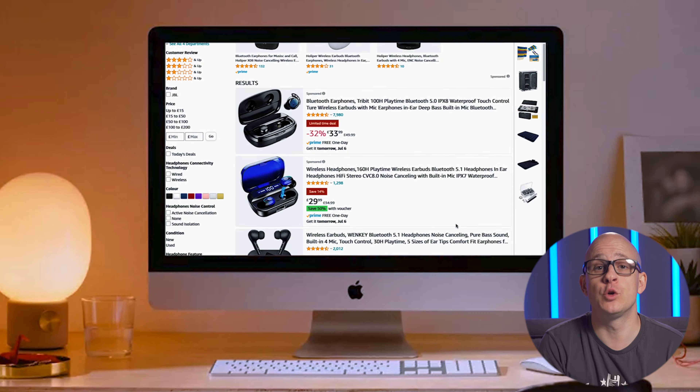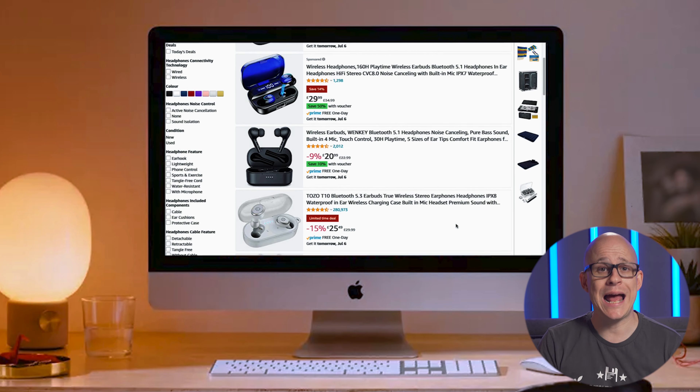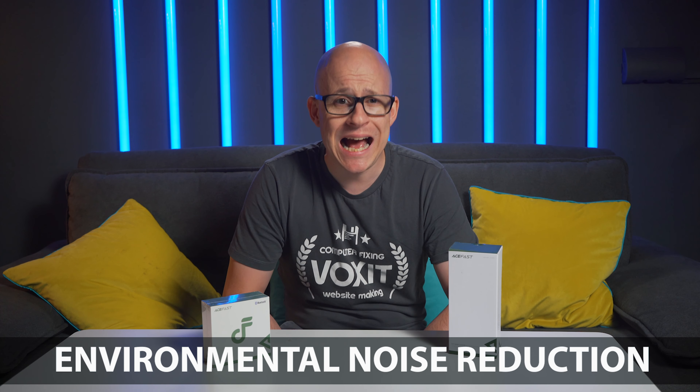I often get recommended affordable earbuds when browsing Amazon and have always been curious if they could really be any good considering how cheap they are. But I need wonder no more, because here we have the AceSound T1 True Wireless Earbuds. This model has noise cancellation technology which they are calling ENC, and a super long work time according to what's written on the box.